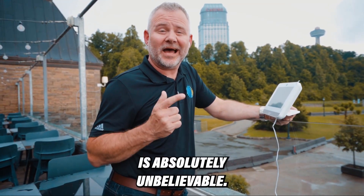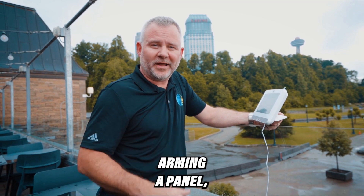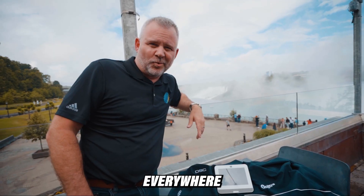What we just accomplished is absolutely unbelievable. We went from country to country — arming a panel, disarming a panel, turning lights on, turning locks on. Unbelievable. PowerG everywhere. It works.